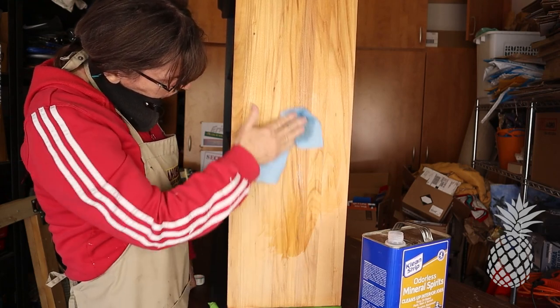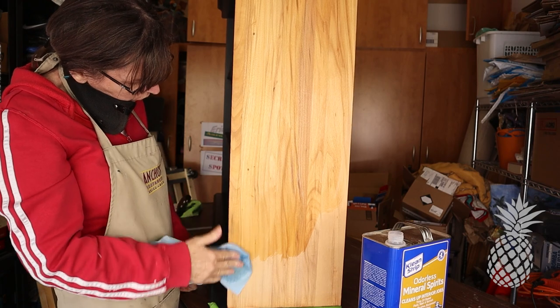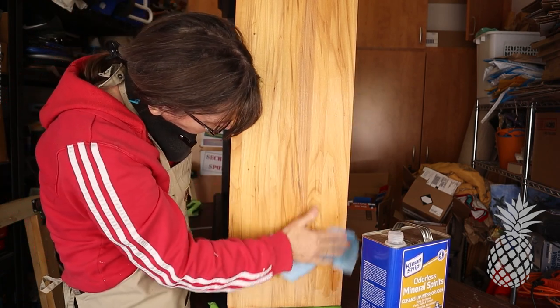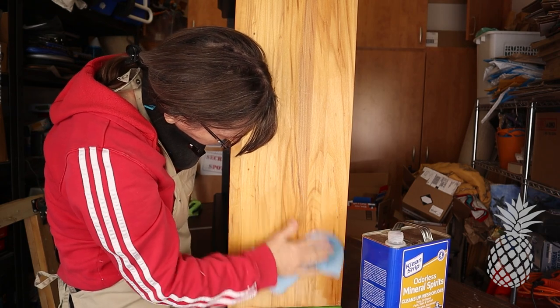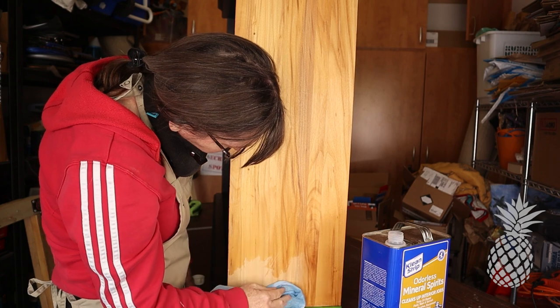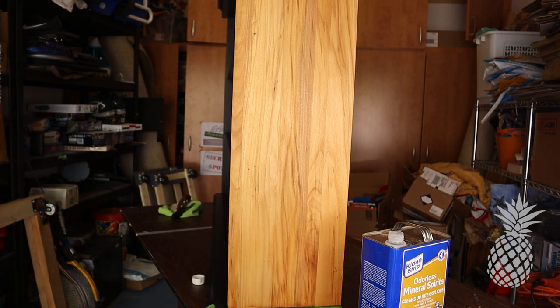Anywhere we're going to keep natural wood, we want to make sure to use mineral spirits over it first before we add any stain or poly. This is to help reveal any flaws, any swirl marks from our sanding. And the hand says it all — looks like it's perfect and ready for stain.